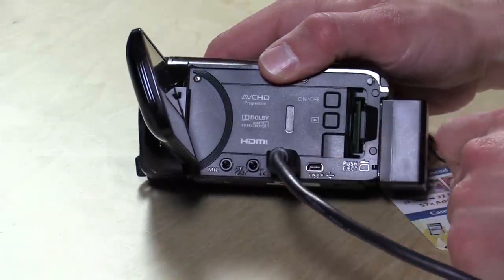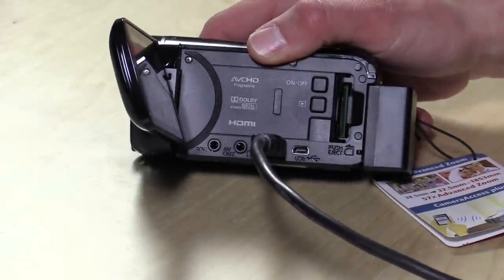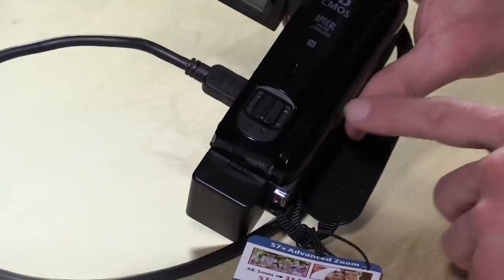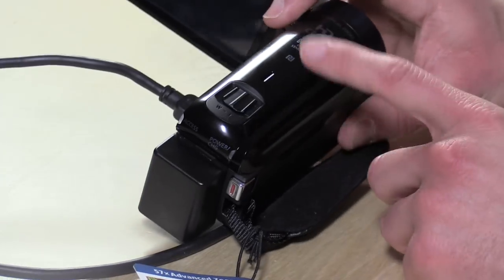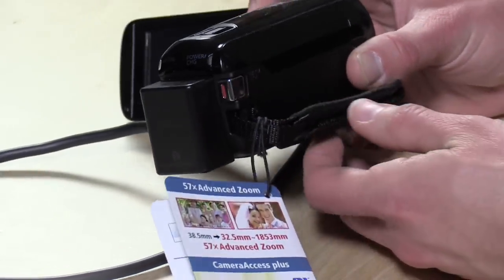Over here is an AV out for both headphones and composite video, so you can plug it into a standard definition television as well. You've also got zoom up here. The zoom is rather interesting on this camera, and that's one of the primary reasons for getting a camcorder over using a smartphone — you're able to zoom with an optical zoom versus having to walk closer or further away from people. This camera has two different modes for how it handles its zoom, and I'll explain those in a minute.